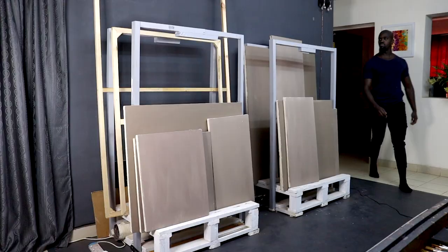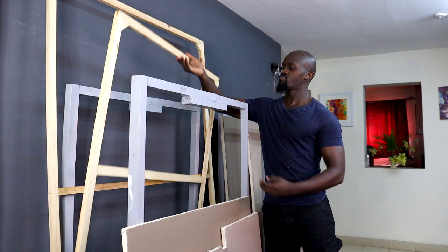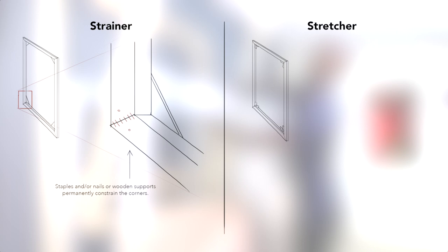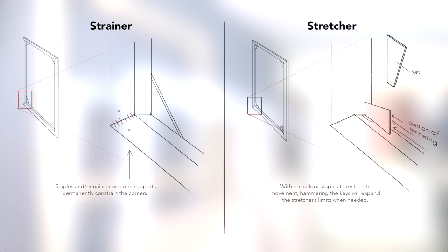The process normally starts with the wooden support that is loosely called a stretcher, but there are actually two types: one is called a strainer and the other is called a stretcher. Strainers have fixed corners because the corners are nailed onto each other, meaning this support will always be within fixed dimensions. Stretchers, however, come with keys — small wooden triangles that can be pressed into slots to expand the measurements just a little.